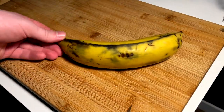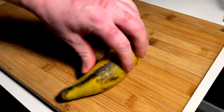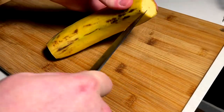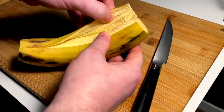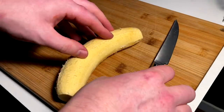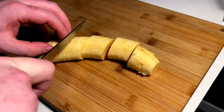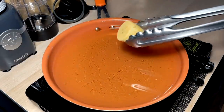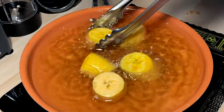We got to make tostones. These are the only plantains I could find — they are pretty ripe, so I don't know how well they'll work, but this is all I could find near me. I think it works better if they are less ripe, more hard. Going to cut some chunks. I got this heat on a very mild medium — you don't want to fry these too hard right off the top. Just want to golden them up, don't want to burn them.